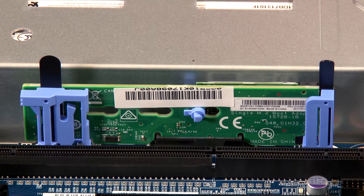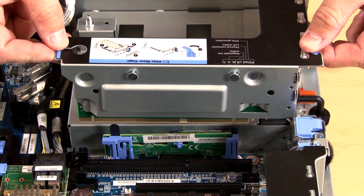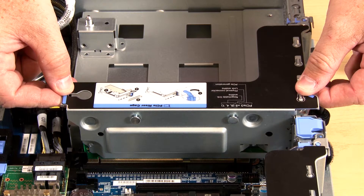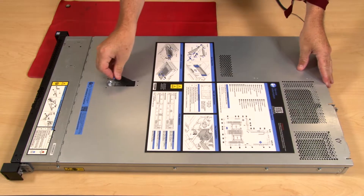Carefully press down by the edges to seat it. Align the rear of riser assembly number 2 with the corresponding rail guides in the rear of the chassis. Carefully press riser assembly number 2 straight down until it is fully seated with the system board and chassis. Install the top cover.